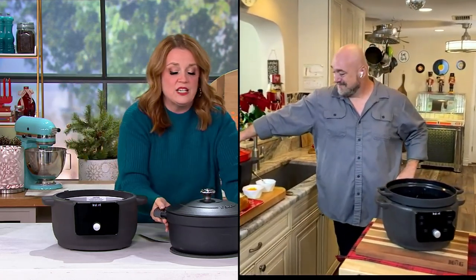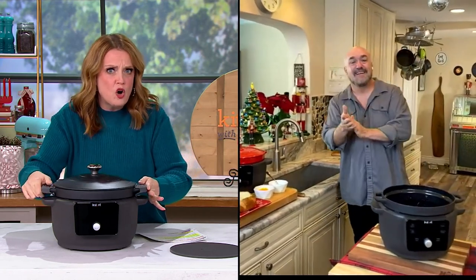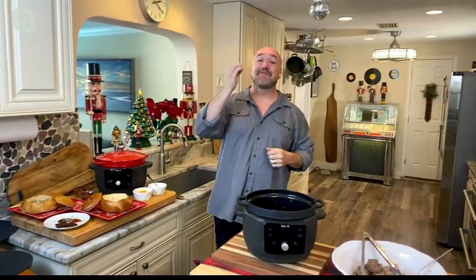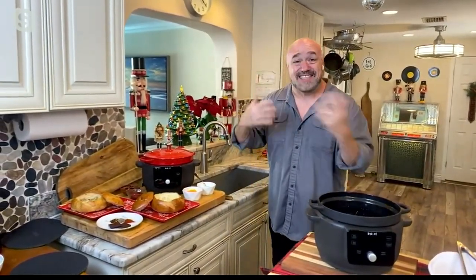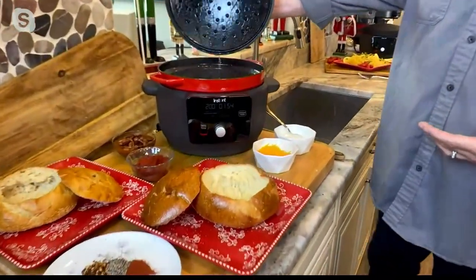Mark, I heard that you have a show on QVC Plus now. Yes, we do — called Fork You Academy. Everything from great food facts to kitchen hacks. We take a deeper dive into all of the recipes and ingredients that you love.